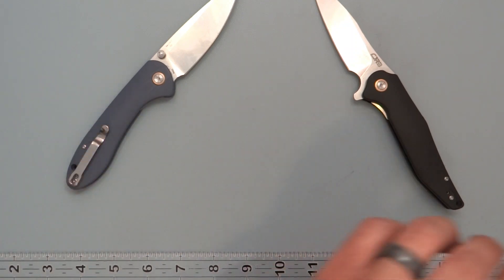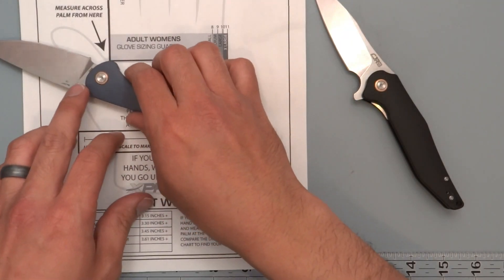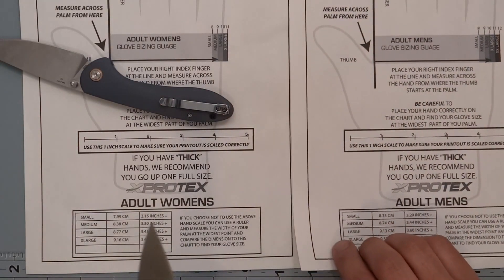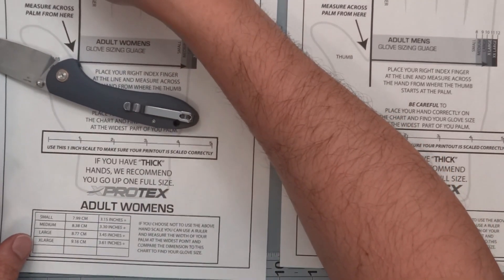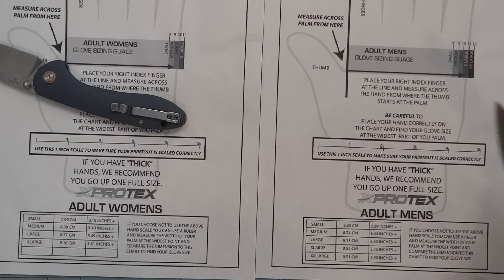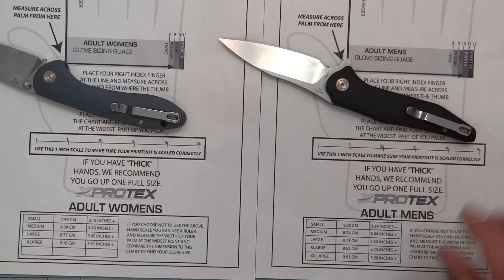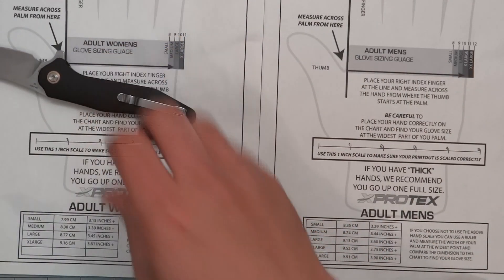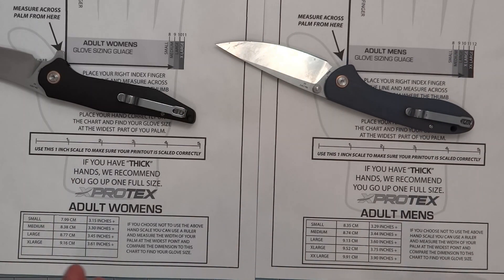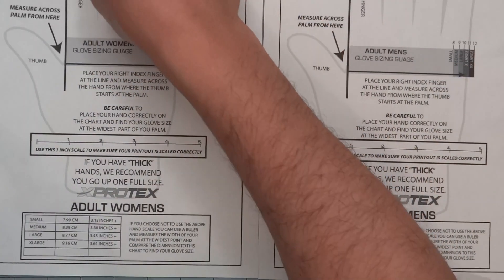First off, looking at the hand sizing chart. We'll look at the adult women's hand for the Field Spar first, and then we'll put the adult male hand on the Agave. So we have the men's hand for the Agave, then we'll switch that over — women's hand for the Agave, male's hand for the Field Spar. You can print that out from the description if you want to see what the knife looks like matched up in your hand.